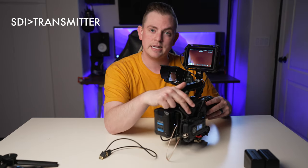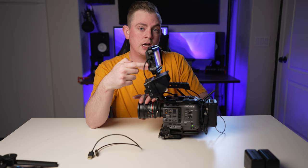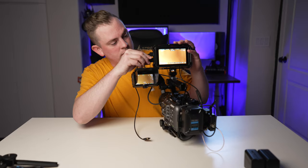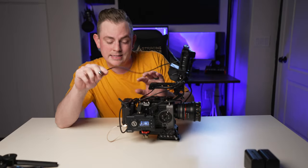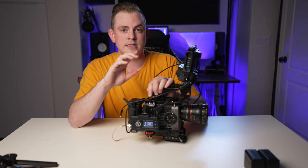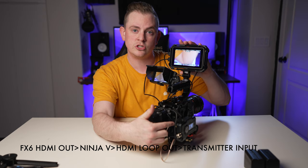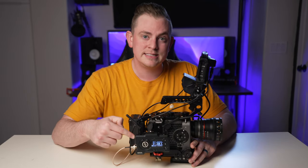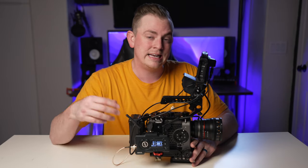Why did I choose SDI output to the transmitter and HDMI output to the monitor? The Ninja V has an HDMI output and a lot of monitors do, so you can loop out to a transmitter. I could have easily done that — plug this in and then plug it down into the transmitter — but I didn't go this route because of latency. I want to reduce any added latency as much as possible, so instead of going camera into monitor and then out of the monitor into the transmitter, I can just go direct into the transmitter. The latency on the Mars 400S Pro is already really low at only 0.08 seconds, and I didn't want to add any additional latency.